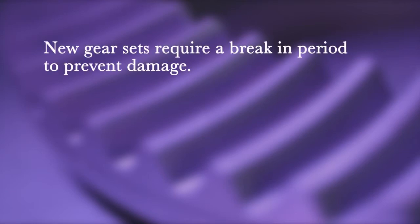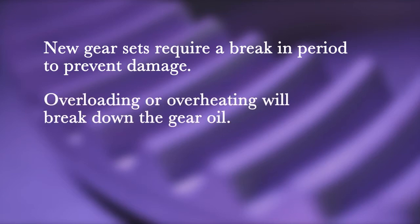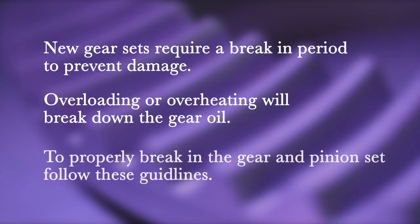All new gear sets require a break-in period to prevent damage as a result of overheating. Any overloading or overheating will break down the gear oil, which will cause the ring and pinion to fail.